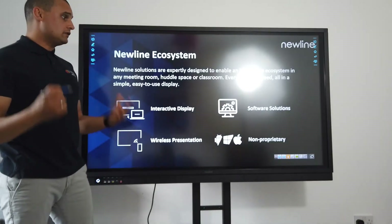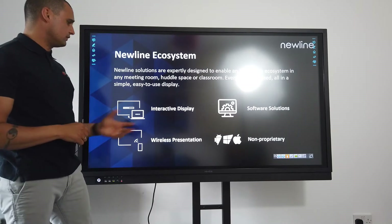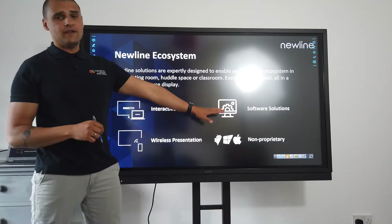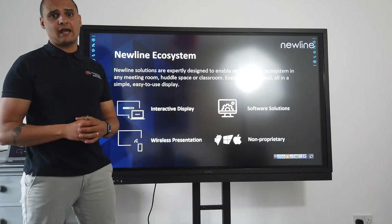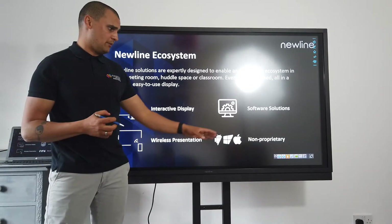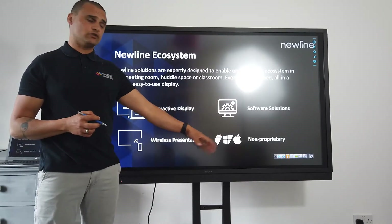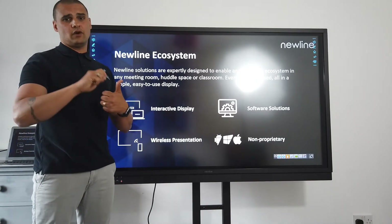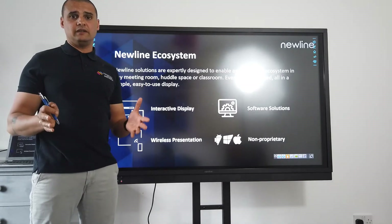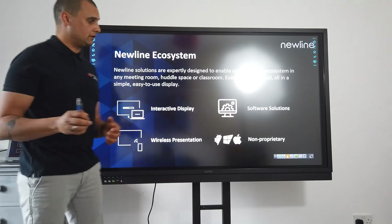It does come with an ecosystem of products — the interactive display has wireless presentation included and various software solutions out of the box ready to use. Most importantly, it's non-proprietary, which means it doesn't matter whether you've got Android, Chrome, Windows, or iOS — this has been designed to work with all of those products.